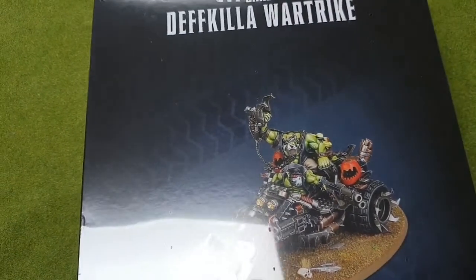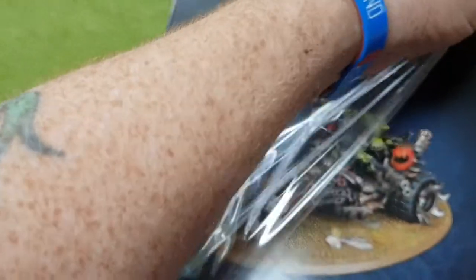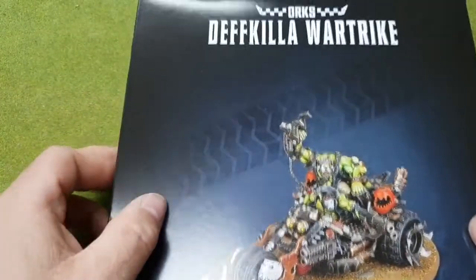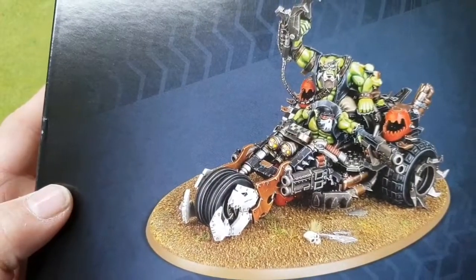I'm going to go straight in and get this cellophane off, and then we can have a quick look at the box itself and see what we've got. I thought it'd be easier to slice on the side and get the thing off, but it hasn't been.